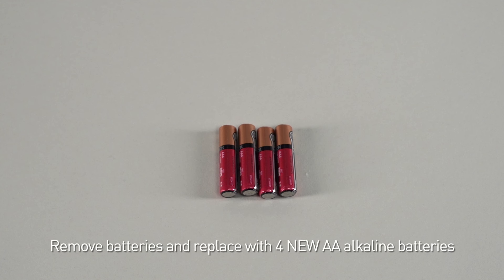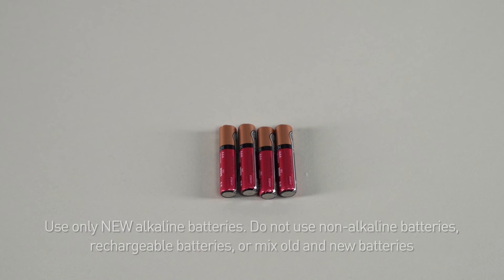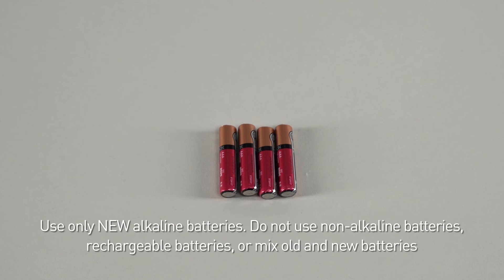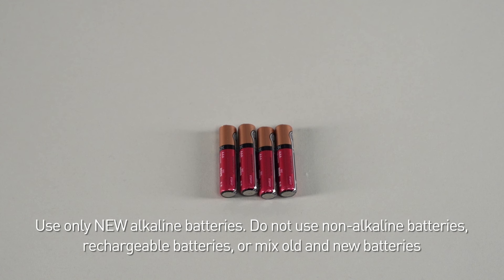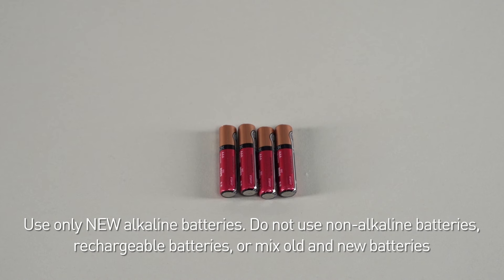Next, remove the old batteries and replace with four new AA alkaline batteries. Make sure you use only new alkaline batteries. Do not use non-alkaline batteries, rechargeable batteries, nor mix old and new batteries.